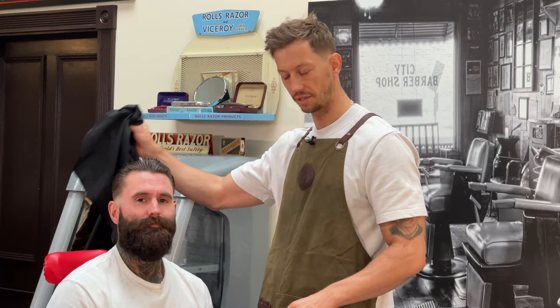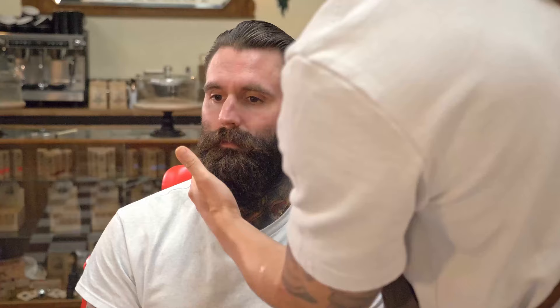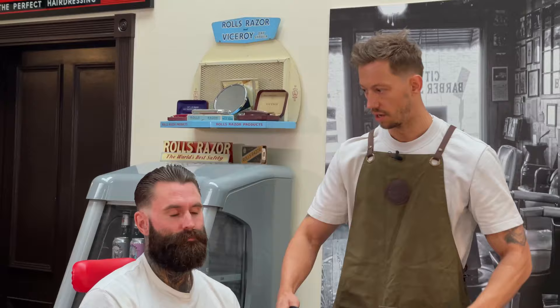Hi everyone, I'm Damien from The Gentleman Barbers. I'm just going to do a nice short tidy beard on Ricky, which is just a fade coming out from the fade that we've done earlier. We'll tidy up the moustache and really try to chisel a little bit more of the shape of his face to reduce the majority of the bulk that's built up and overgrown. Let's get started.